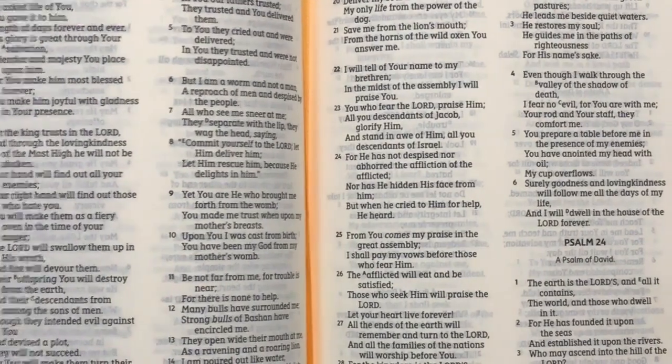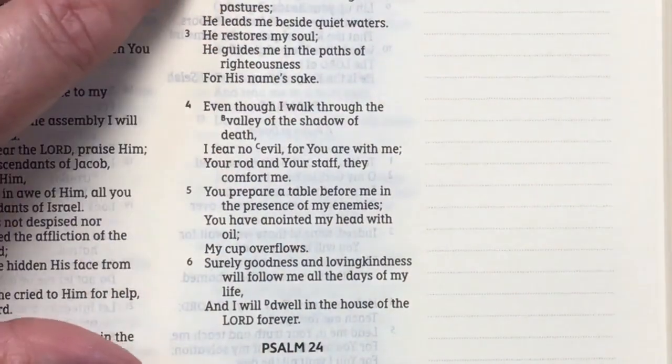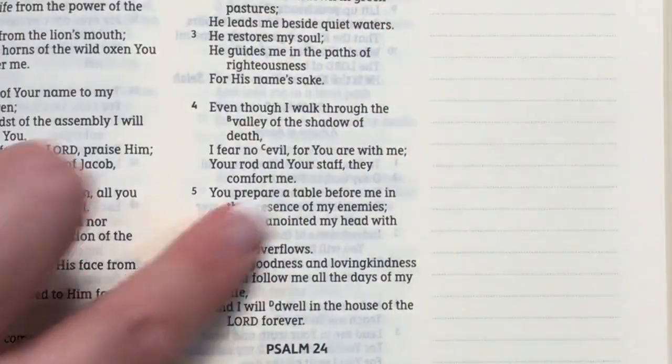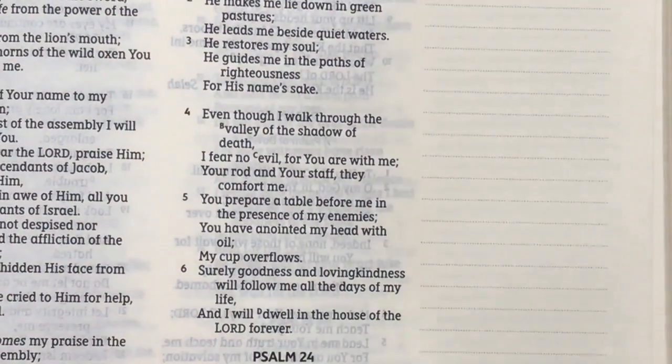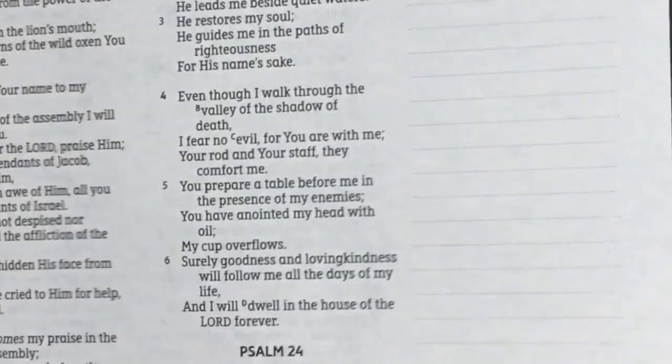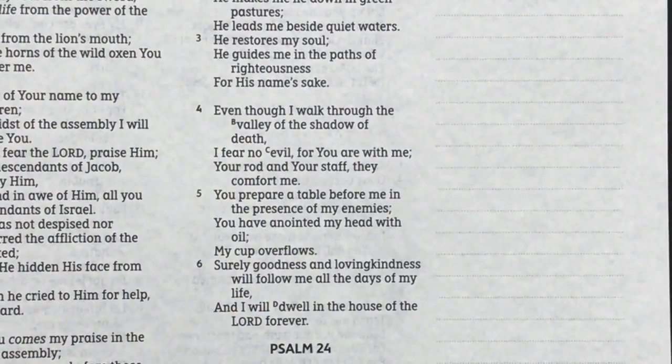Here's a close-up of the Psalms. This one is line-matched, but anytime you're in the poetic sections where there's no text, you're going to get ghosting. One easy trick to reduce that is to place a piece of black paper behind the page — you can see that pretty much gets rid of all of it.